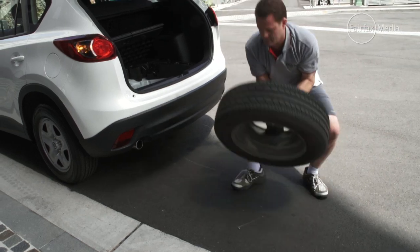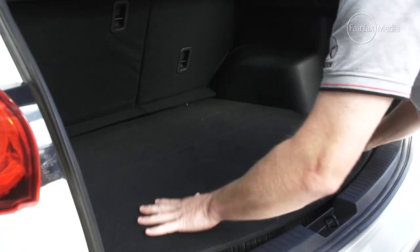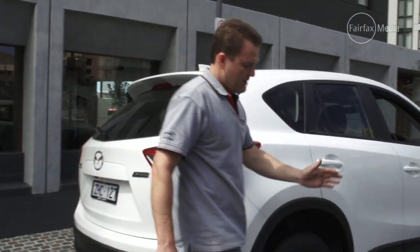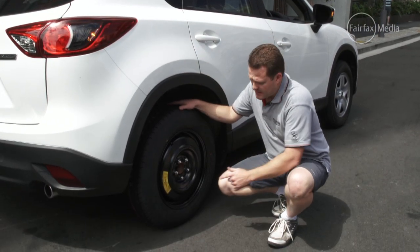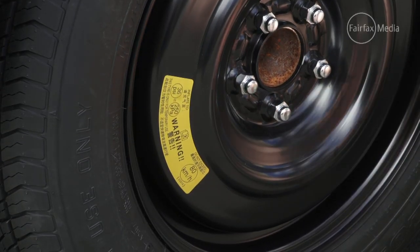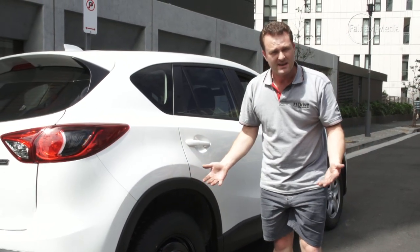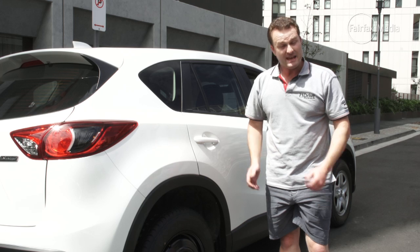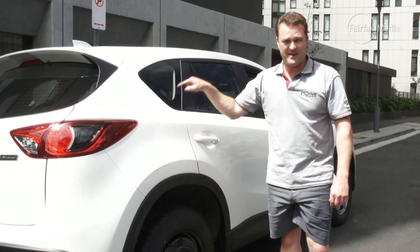Now remember, if your car was equipped with a space saver, the full sized flat tire may not fit correctly in the rig. If you have a space saver, it's important to remember that you cannot travel over 80 kilometres per hour with it. Whether you have a space saver or a full sized spare, remember to get the original flat fixed straight away — because if you think this was inconvenient, imagine getting a flat tyre and having a flat spare.